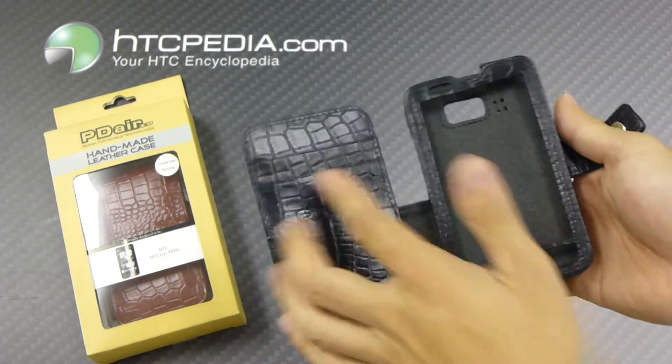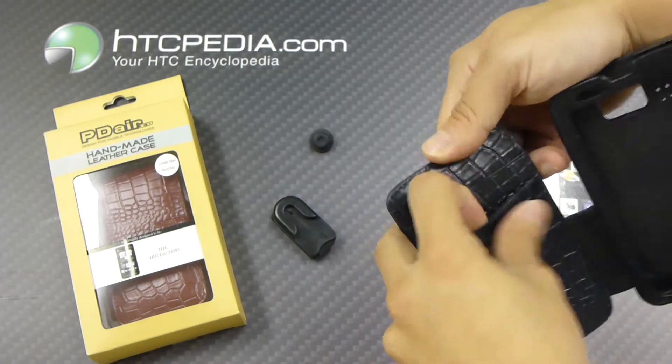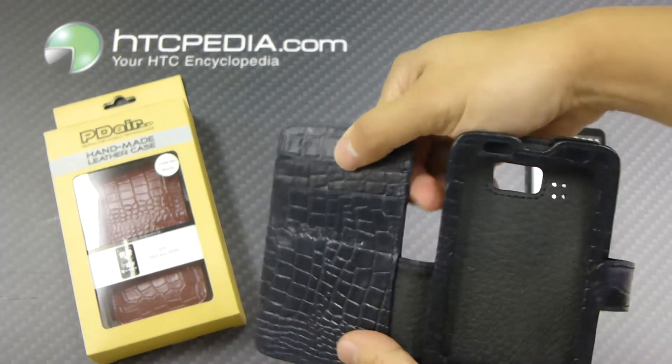And as we open it up, the pattern continues on the inside. We also have slots on the left hand side for credit cards, business cards, etc.